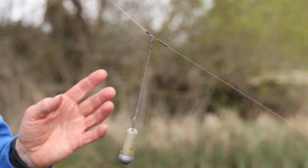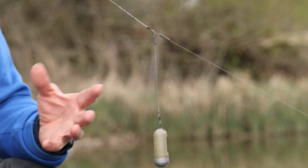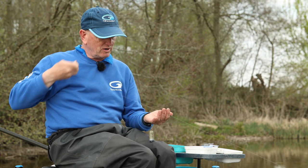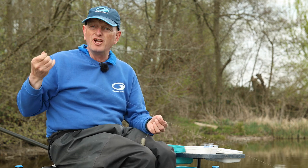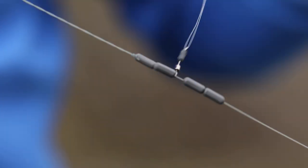It's absolutely the perfect rig for bream, big hybrids, big roach — fish like that. They're fishing ravenously, pick the bait up, shake their head and the fish are on. Very, very simple to do. Absolutely tangle free. And it is one of the major rigs that you need in your feeder fishing armoury.